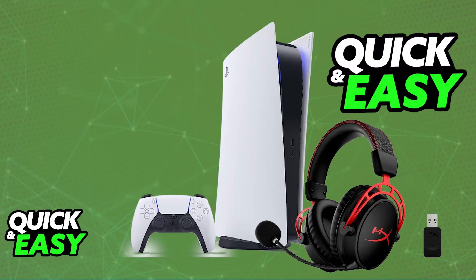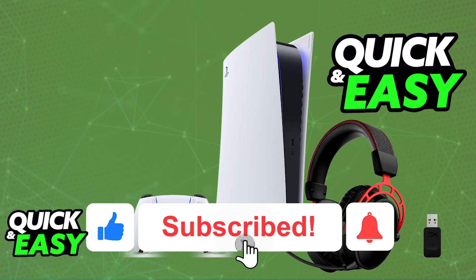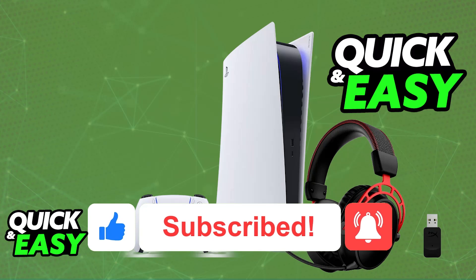I hope I was able to help you on how to connect the HyperX Cloud Alpha Wireless to PlayStation 5. If this video helped you, please be sure to leave a like and subscribe for more easy tips. Thank you for watching.